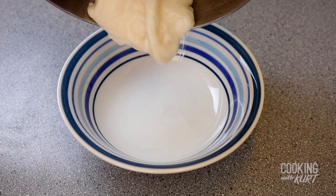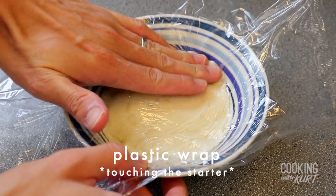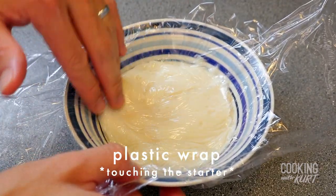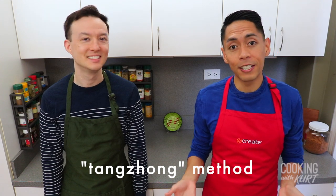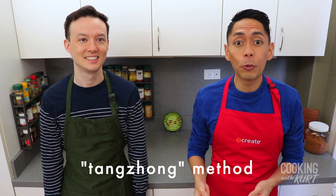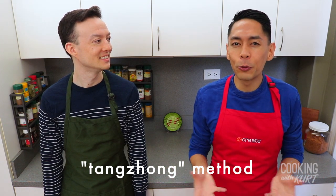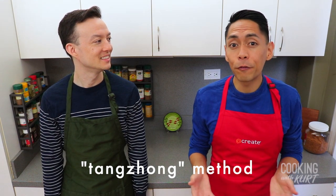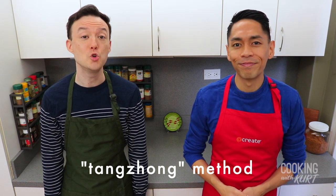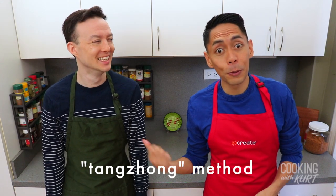Turn off the heat and transfer the tangzhong starter into a small heat-proof bowl. Cover with plastic wrap, touching the tangzhong to prevent a skin from forming and let it come to room temperature. The starter will continue to firm up as it cools. Tangzhong is an Asian baking technique where a small portion of the flour and liquid is heated before baking, which pre-gelatinizes the starches in the flour so the flour can absorb more liquid. This makes the resulting bread softer and more moist and it will stay fresh at room temperature for a longer period. And who doesn't prefer softer, moister, and longer-lasting bread?